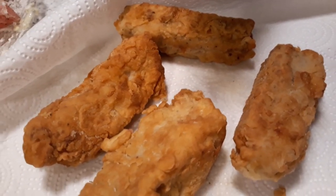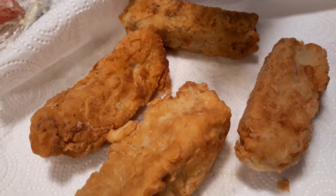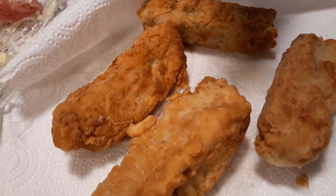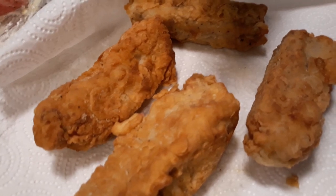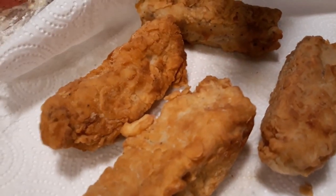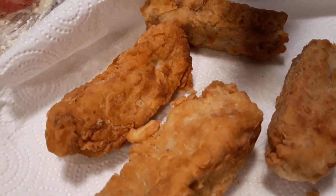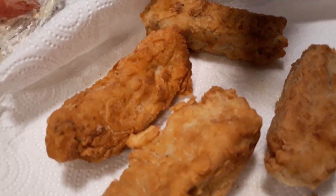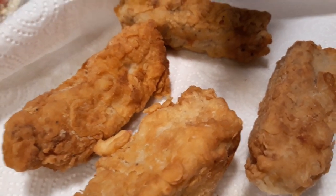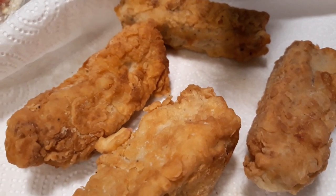I want to tell you happy eating, and thank you for coming to my channel. I appreciate everyone who comes and makes a comment and gives me a like. This is for the ones who like fish and want that fried fish. You can get this yellowfin tuna and fry you some tuna, and it tastes just like chicken, like fried chicken.